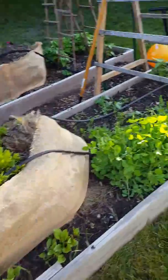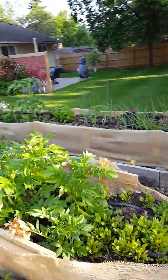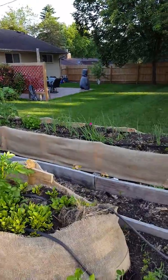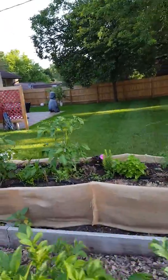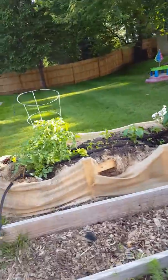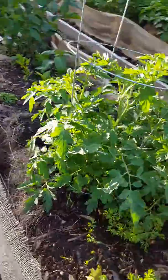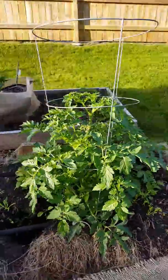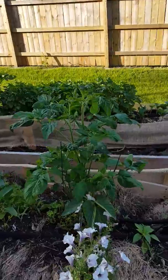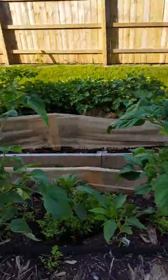The raised bed — everything's going pretty good. The tomato plants are pretty much loving it. It's unbelievable. These had a frost stunt early in the spring and they've just taken off ever since.